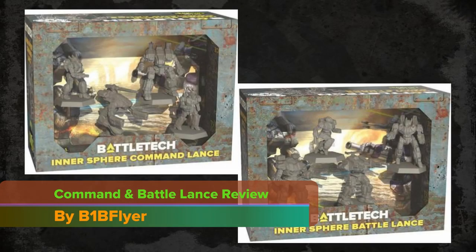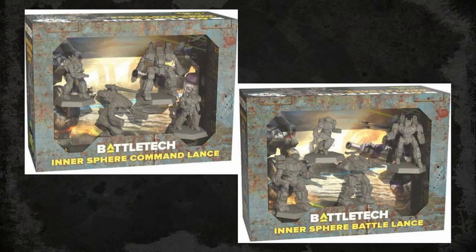Hey everyone, B1B Flyer here, and in this video I'm going to unbox and review the Intersphere Command Lance and Battle Lance boxes. I will mention that the opinions of these miniatures are my own, based on my purchase of these products and not because they were given to me to review by CGL or anyone else. With all that being said, let's move on.